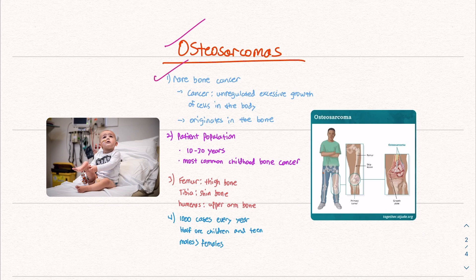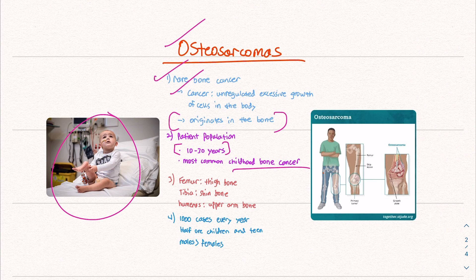Cancer is an unregulated, excessive growth of cells in the body. This cancer specifically originates in the bone, which is important because cancer can spread or metastasize to all sorts of different organs and organ systems. In this case, the cancer starts in the bone rather than coming from another body system. The patient population tends to be about 10 to 30 years old, and it is the most common type of childhood bone cancer.